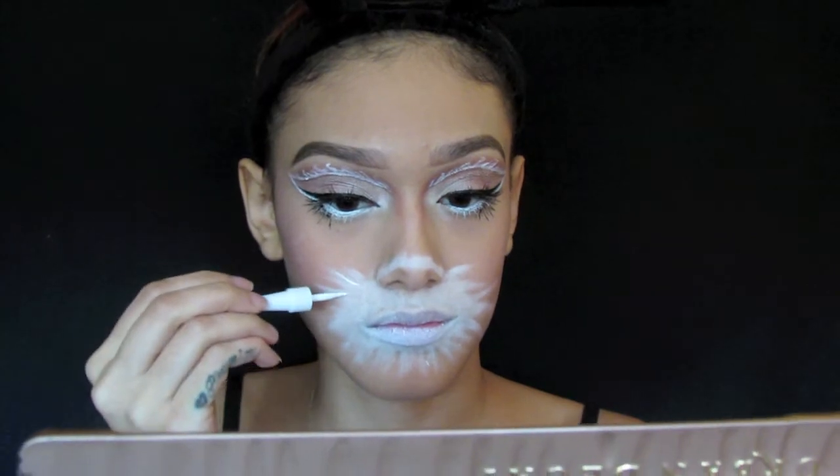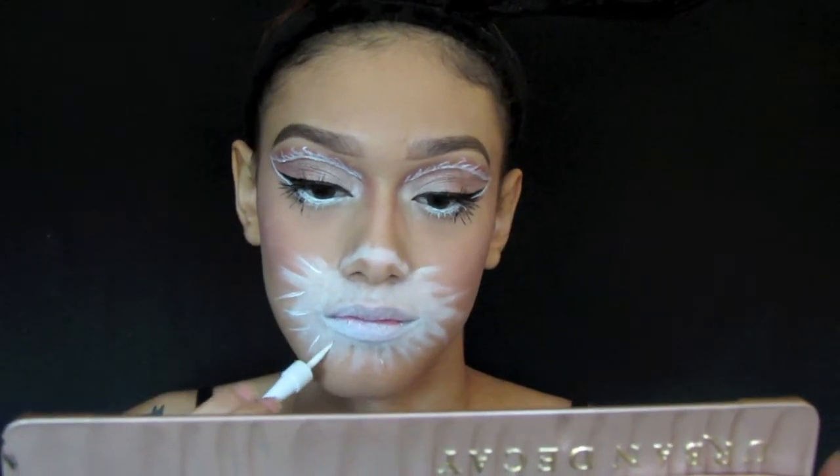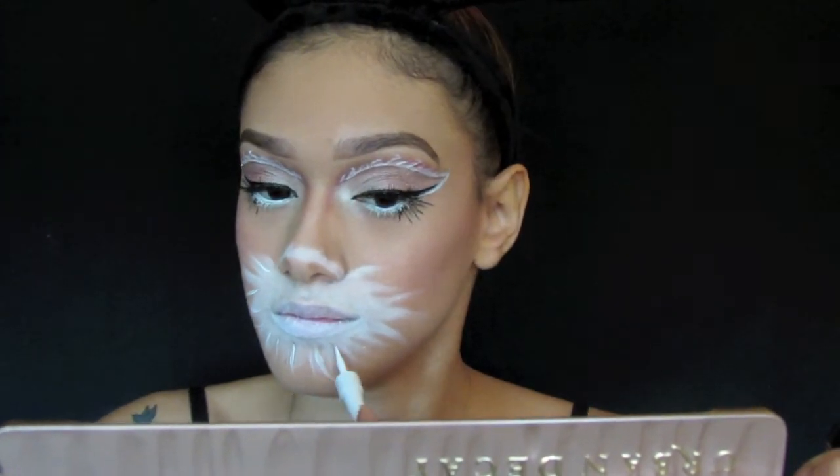To make the little hairs more intense I'm going to go in with the white liquid liner and draw little lines all around.